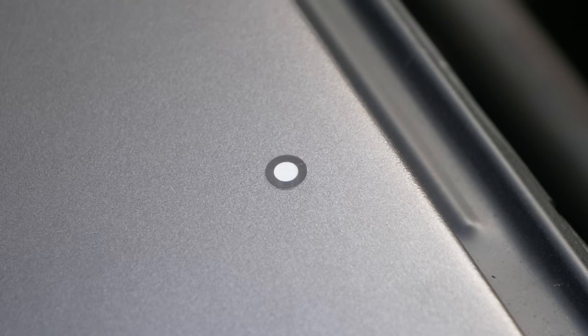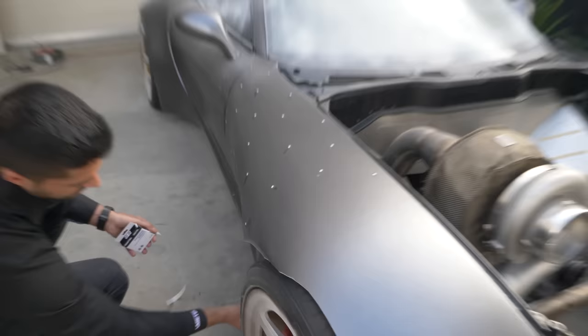The way the scanner works: any object you'd like to scan, we need to put reference targets — these six-millimeter sticker targets — on the part. Once we have those placed about four inches apart scattered around the part, we can start scanning.